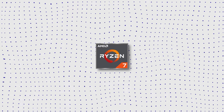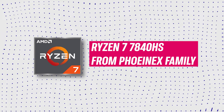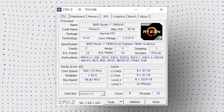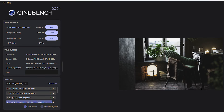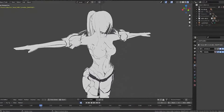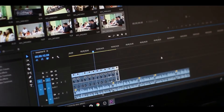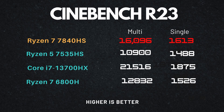Introducing the Ryzen 7 7840 HS — a powerhouse from the Phoenix family of processors with 8 cores running at 3.8 GHz and a boost clock of up to 5.1 GHz. In Cinebench R24, single-core and multi-core results are more than sufficient for simple CPU tasks, and combined with the RTX 3050 you can expect very good performance in 3D applications like Blender, AutoCAD, Unreal Engine, Premiere, and After Effects. In Cinebench R23, the 7840 HS performed extremely well — roughly 20% faster in single-core and 28% faster in multi-core than the older 6800H and the newer 7535H.